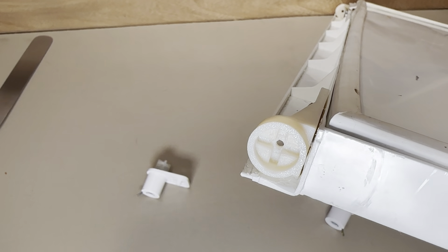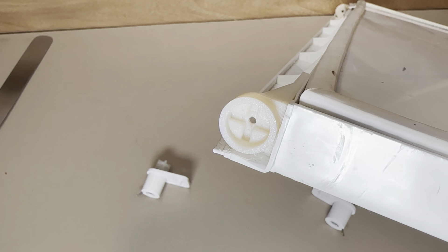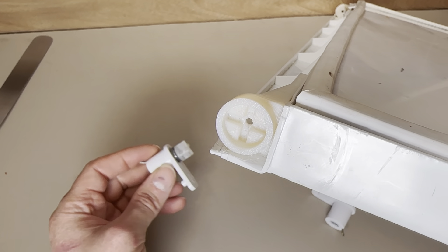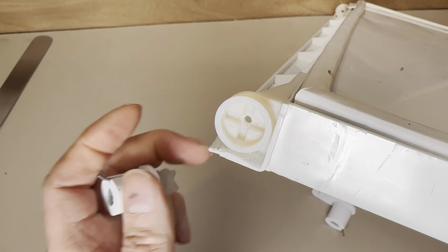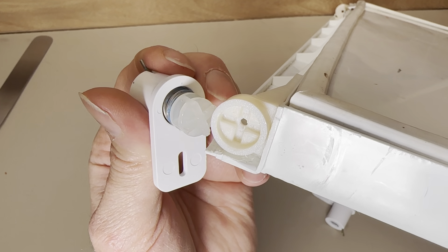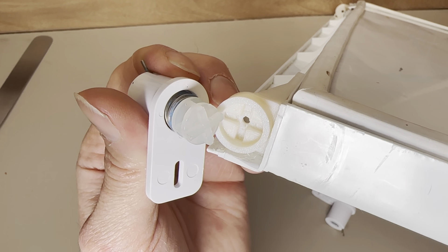So now that we have the spring assembly assembled, let's take a look at how it works with the wall of your fridge and with your freezer door to help you achieve a freezer door that closes itself and doesn't sag open. The hinge of your freezer door has a female plus sign indentation that engages with the male plus sign on the bolt of your spring assembly.